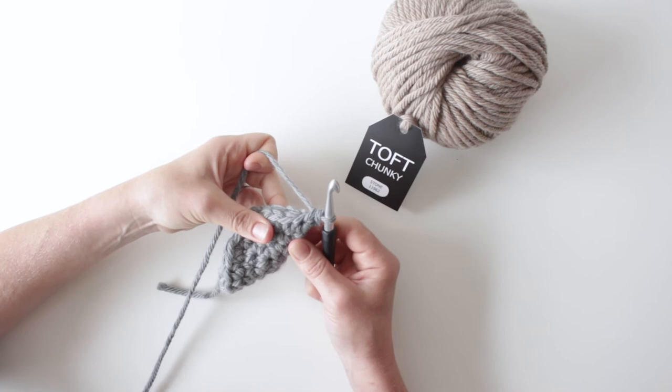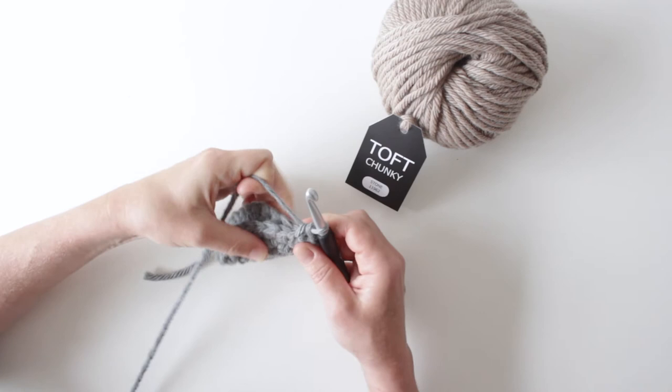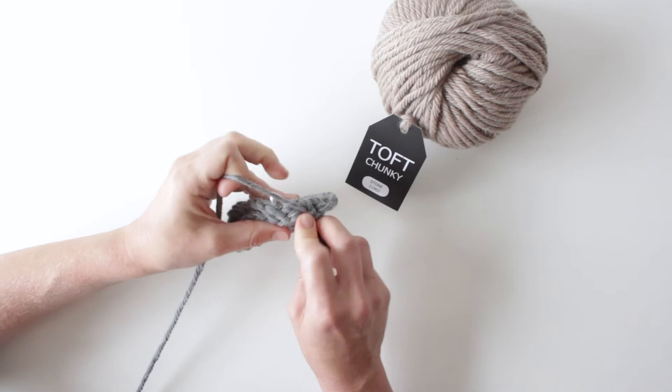You've done your first one. Now you just need to marry the stitches up as you go along. Put your hook in through both sides of that next V and both sides of the next stitch along on the back piece, and double crochet through those. Continue onto the next one — put your hook in through both sides of that V, in through both sides of the other one, and double crochet through both.